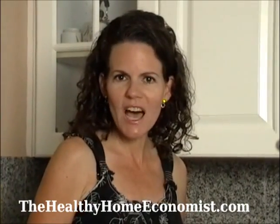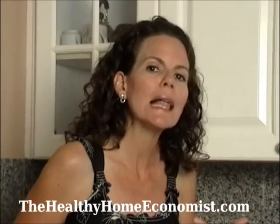Hi everyone, this is Sarah, the Healthy Home Economist, and I want to show you in this video how to render tallow.